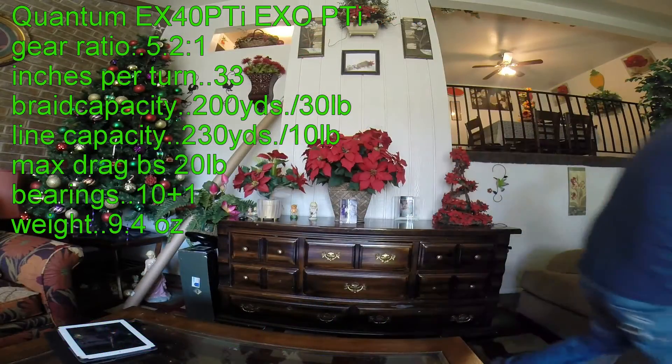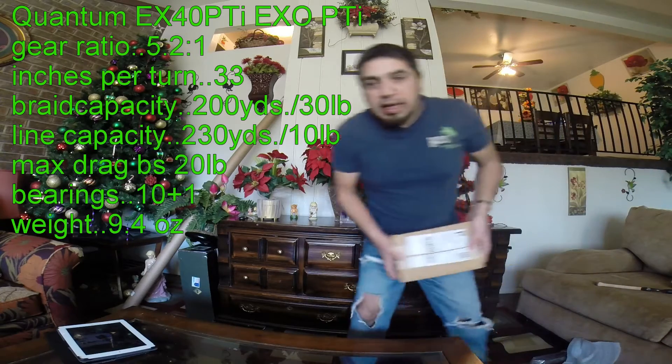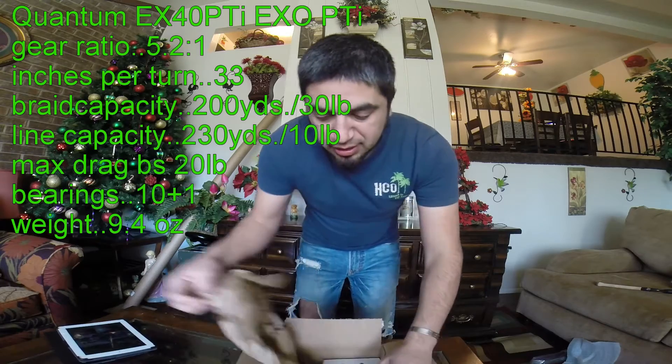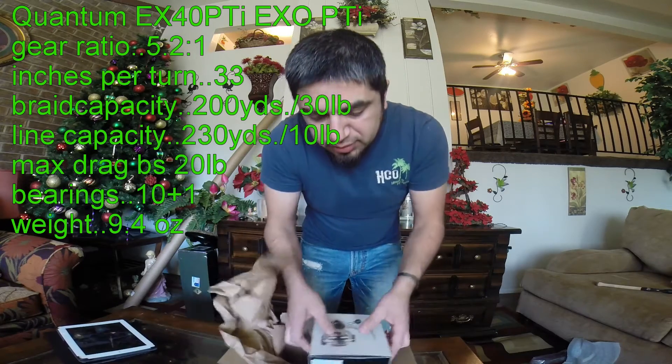I'm going to give you a reel for spinning, for perch, crappie, bluegill, and panfish.